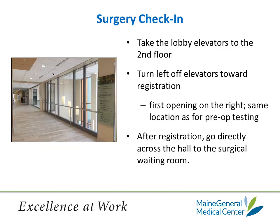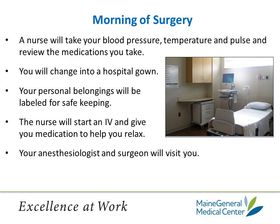On the day of your surgery, please arrive at the hospital just a little before your scheduled time. Take the elevator in the lobby up to the second floor. Turn left off the elevator straight to patient registration, which will be on your right. After you have registered, go directly across the hall to the same-day surgery waiting room. Wait there until somebody comes to get you. You will be taken to a prep area where your coach or support person is welcome to come along. A nurse will take your blood pressure, temperature, and pulse, and review the medications you are currently taking. You will change into a hospital gown. Your personal belongings will be labeled for safekeeping and put away. The nurse will start an IV and give you medication to help you relax. You will also have a cardiac monitor put on you, and the anesthesiologist and surgeon will visit you before you go off to surgery.